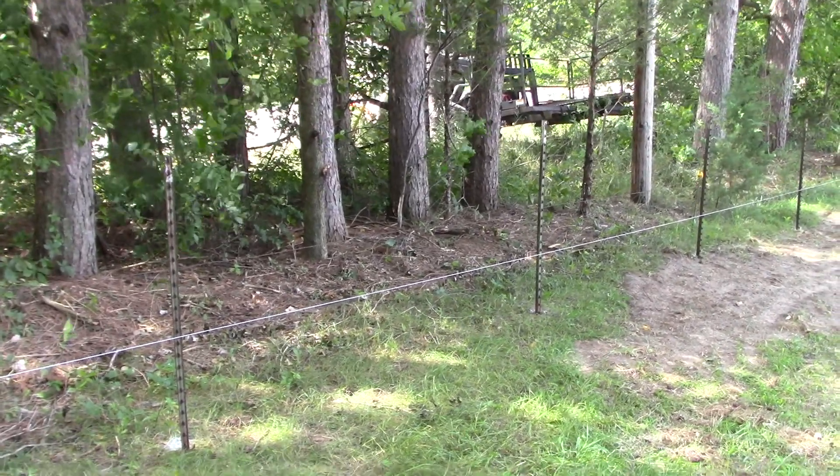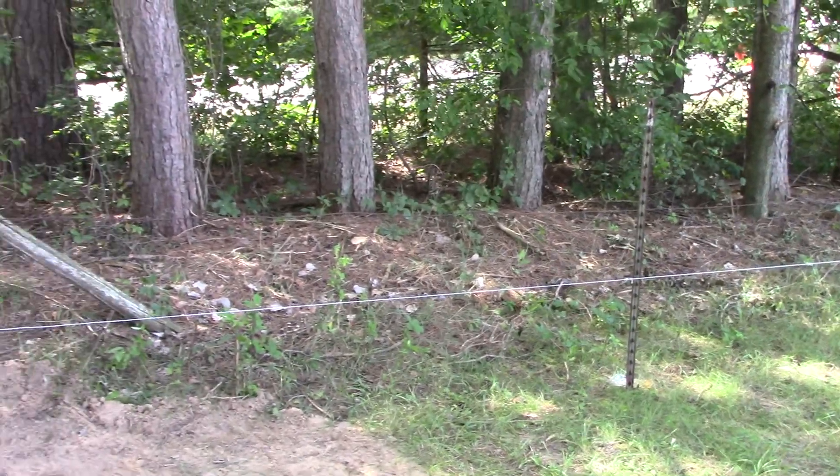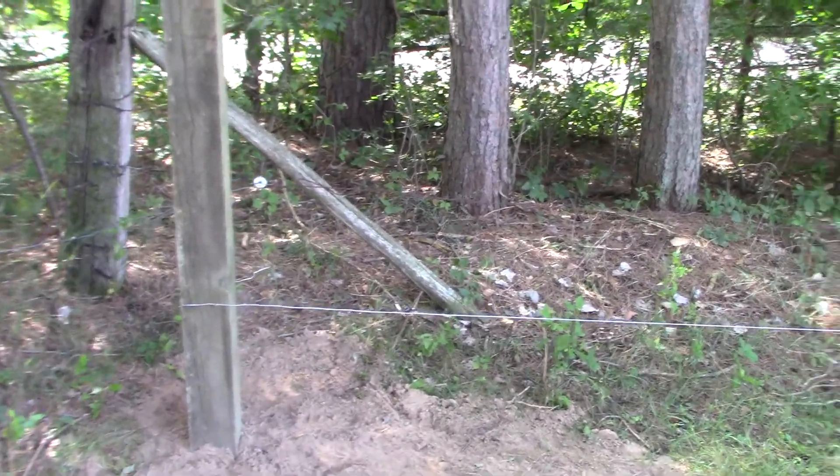Here's the next installment of our fence restoration. Once again, we're replacing 45 to 50 year old barbed wire fence, which has now already been removed.